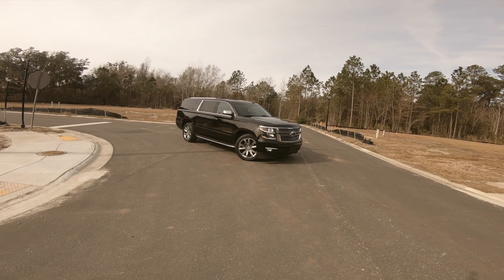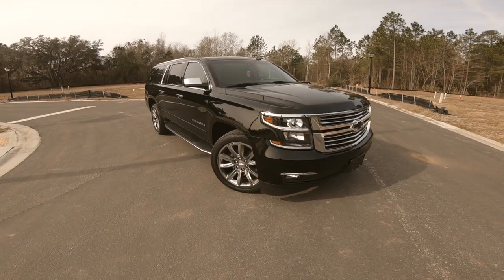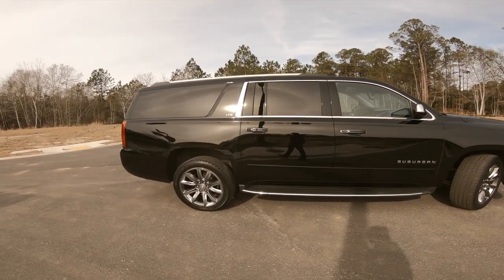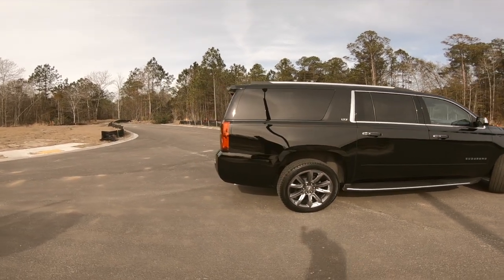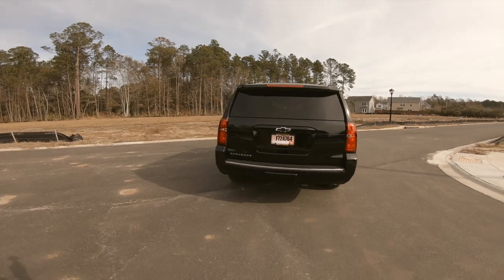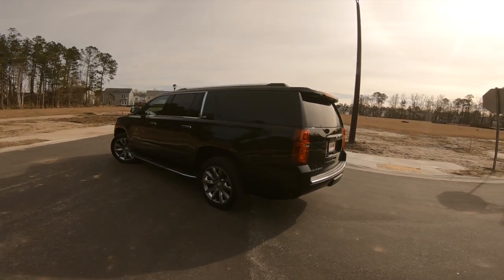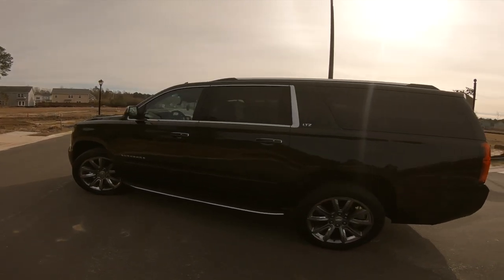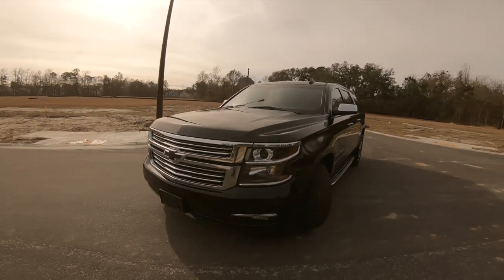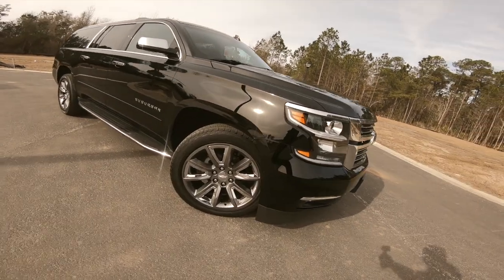Urban LTZ, black exterior, black interior — she is clean. This is a wonderful truck with a lot of features: a lot of tech smart features, a lot of safety features, pretty much making a driver feel safe and comfortable. There are some parts about the Chevy Suburban that aren't so great and we're going to talk about all those from an owner's standpoint. This is a black exterior LTZ model with 22-inch rims.